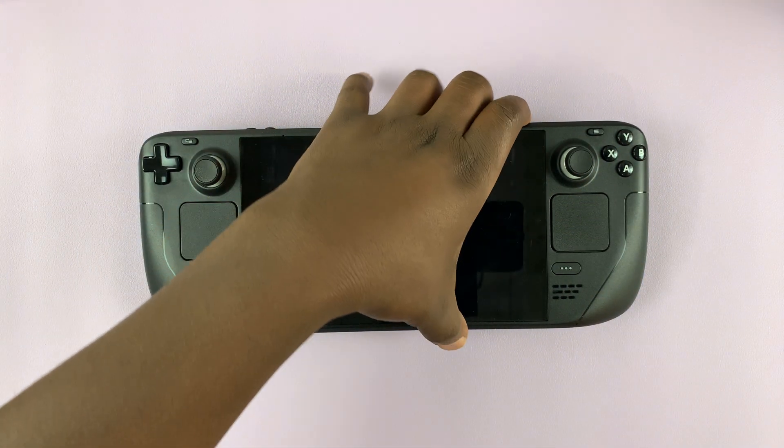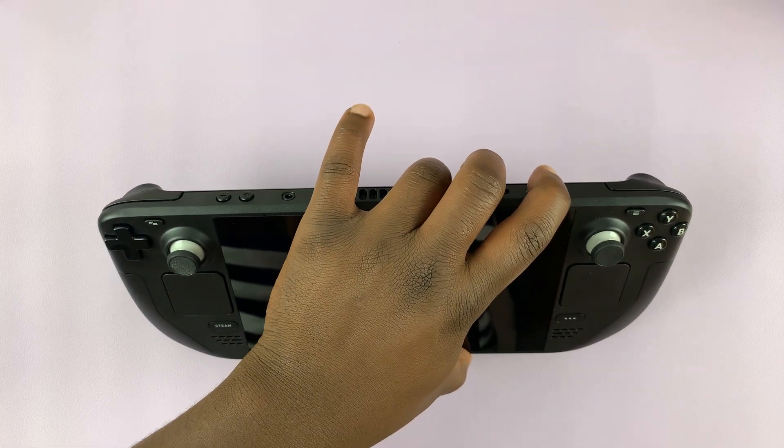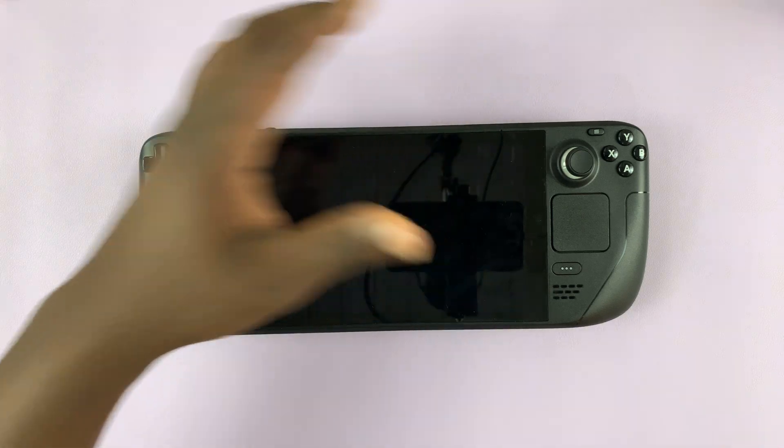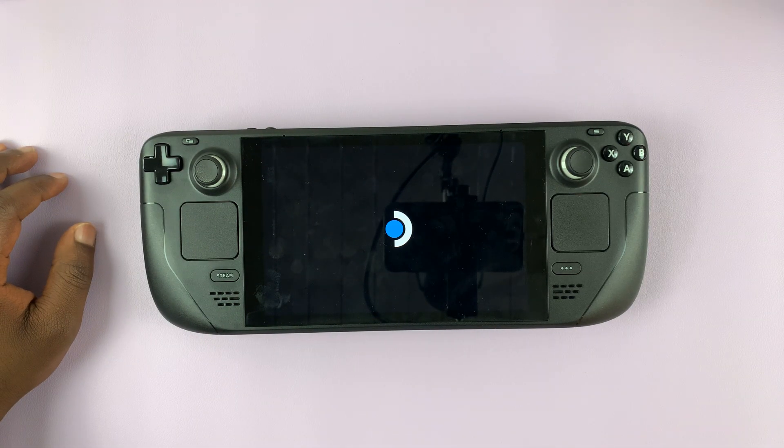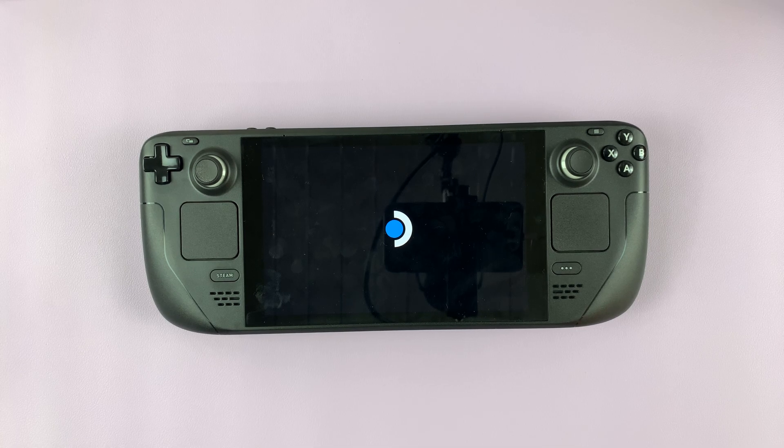Now you can simply press the power button for about 2 seconds to restart again, and the Steam Deck will now restart. Those are the three different ways of restarting your Steam Deck. Thanks for watching — leave your comments and questions down below and good luck.